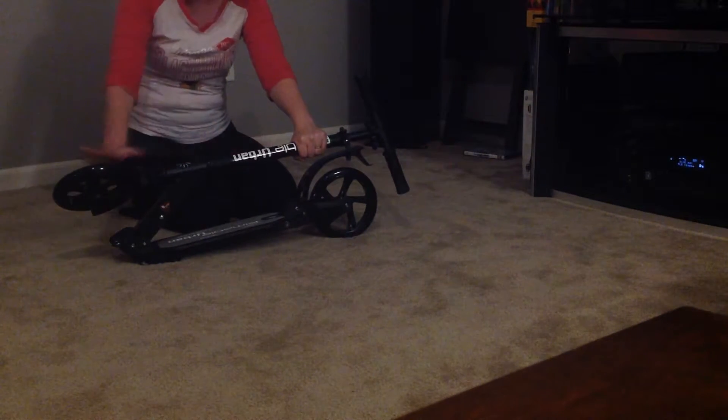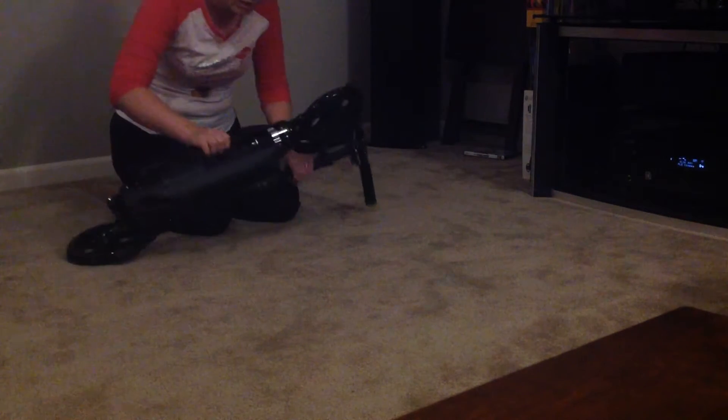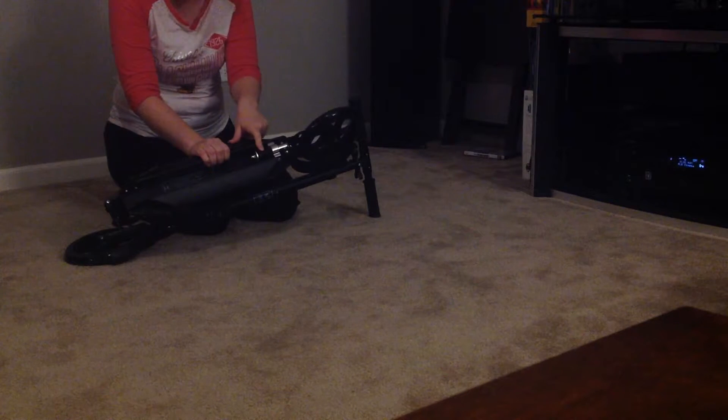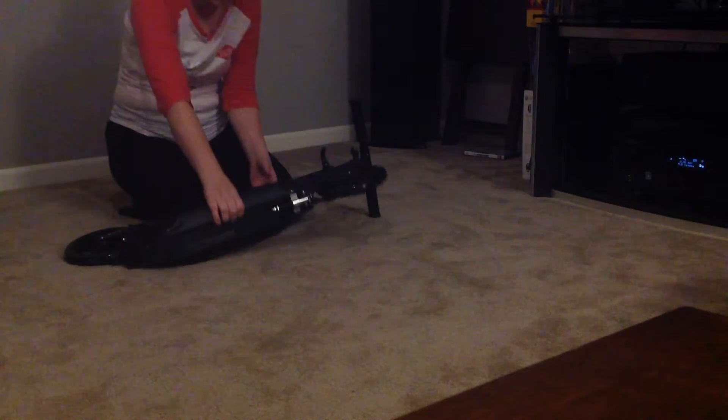A lot of things on this adjust, and there are also a lot of shock absorbers — there's one here, as well as one on the bottom here, as you can see. There's also a kickstand. The color I got is the black matte finish, which is really nice.